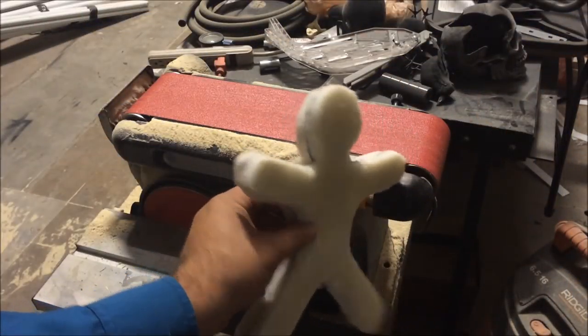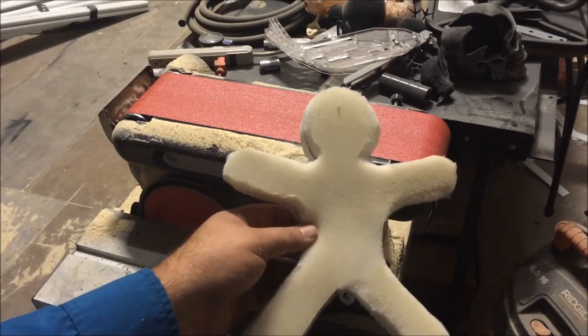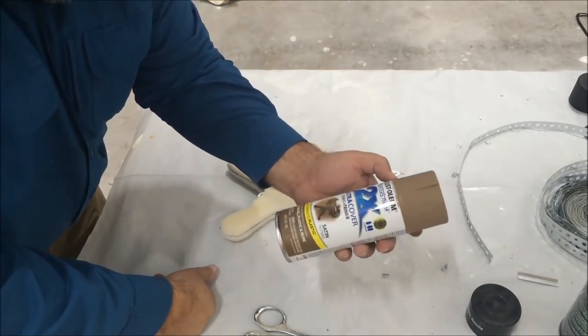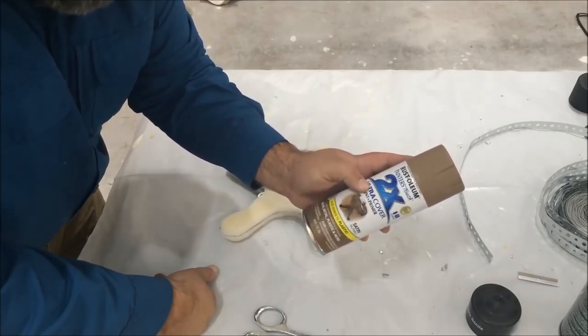Now he is nice and cleaned up. That seam is less noticeable and I'm going to move on to decorating. Here's my gingerbread cookie. I'm just going to give it a little bit of paint — a nutmeg color from Rust-Oleum 2X.